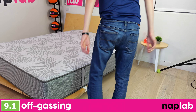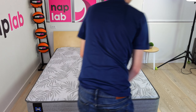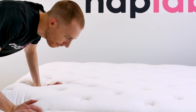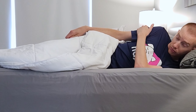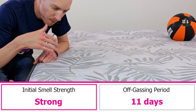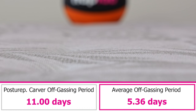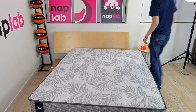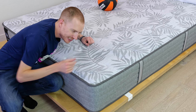To evaluate off-gassing, we assess the mattress following initial unboxing, taking a subjective measure of any strong smells, and monitor it over a period of days until the odor is gone. Mattresses with less strong odor or odor that dissipates more quickly are better. Off-gassing on the Sealy Posturepedic Carver is strong — it took 11 days to fully off-gas. For comparison, the average off-gassing period is 5 days, so this is over 2x that length of time. The mattress ships uncompressed, so the strong off-gassing odor is a bit of a surprise, though compression isn't the only reason mattresses smell when opened.